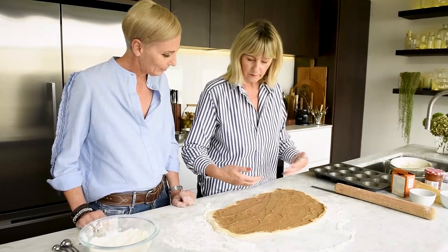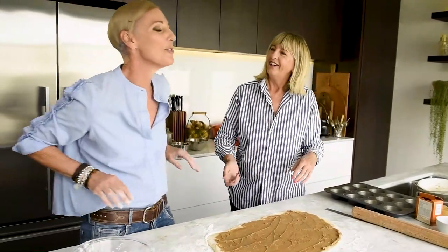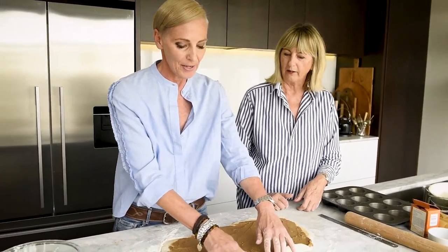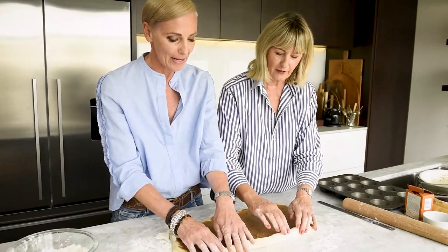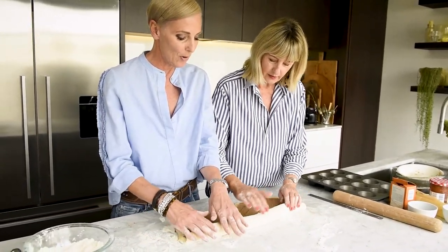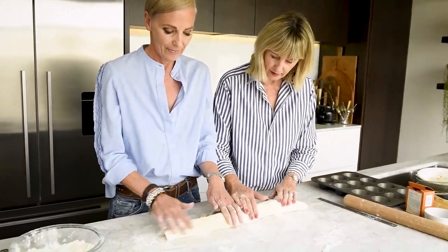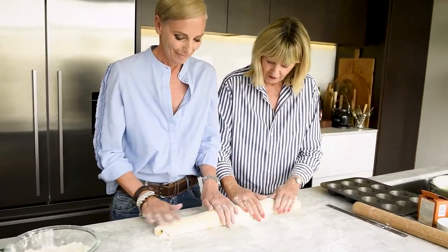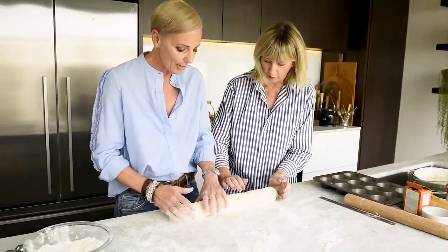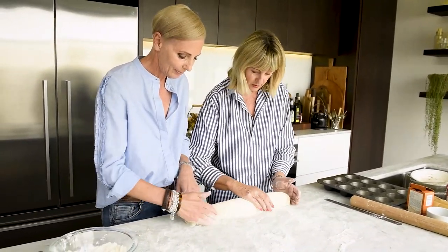Some recipes tell you to roll away from you, but I always roll toward me — do a tandem roll if you like. Before rolling, brush off the extra flour from under the dough because you don't want to dilute the sugar. Pull it over and brush all that away. See how soft it is? Then tap your ends and if it's a little fat in the middle, just squeeze it toward the ends to get a nice even sausage.